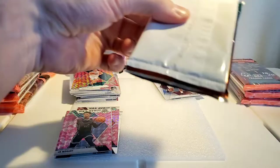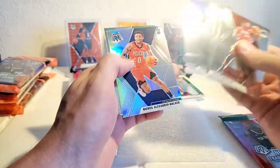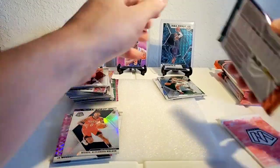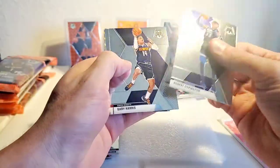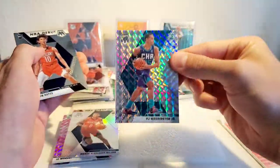I shouldn't say all the top rookies — still need a Coby White — but we've got like the top three. Justice Winslow, Jordan Clarkson, Donovan Mitchell, Steph Curry. Nikhil Alexander silver — I'll take that. These are actually some decent cellos. Robert Covington, Gary Harris, and then — on top of hits — a silver mosaic PJ Washington.